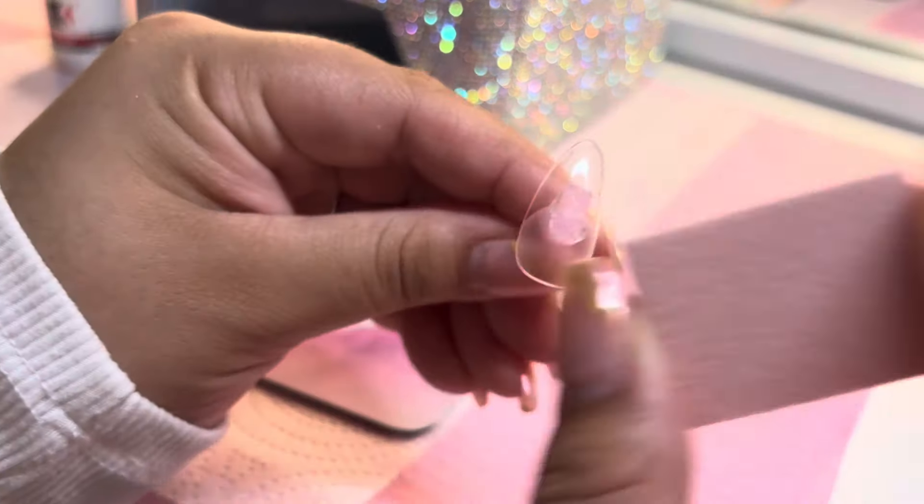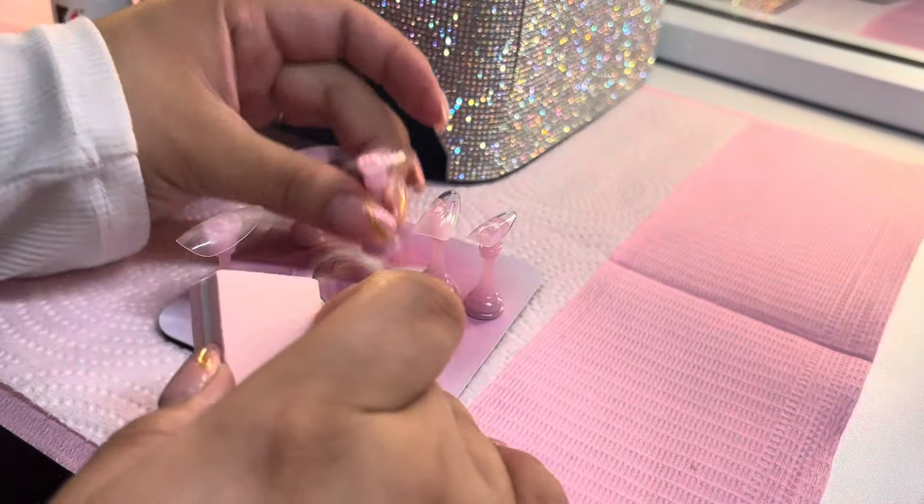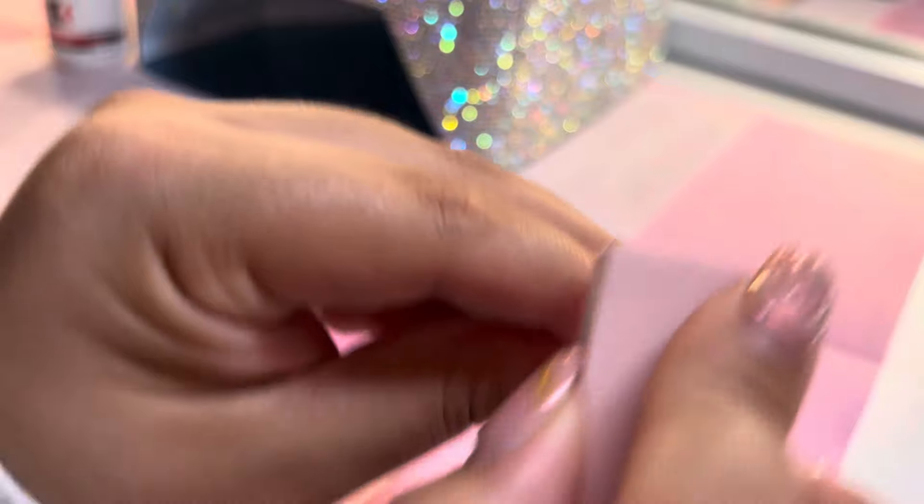We're going to grab our buffer, gently buff the top shine off of it, and leave a really smooth area in order to apply some base coat.